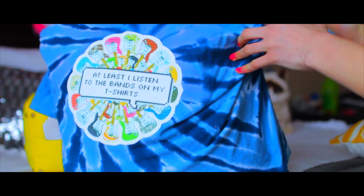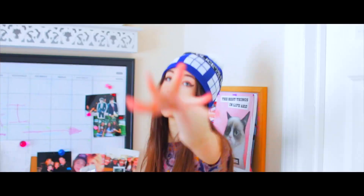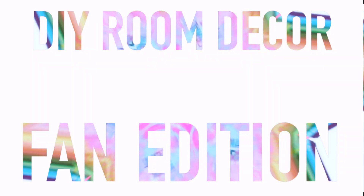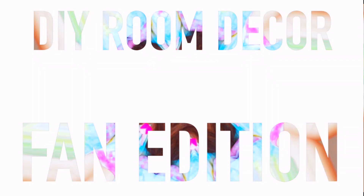It was so much fun. You're on Awesomeness TV. Hi, I am Jessie. My channel is Glamour Jessie. This is a DIY Room Decor fan edition, which is honestly just my favorite video to do.